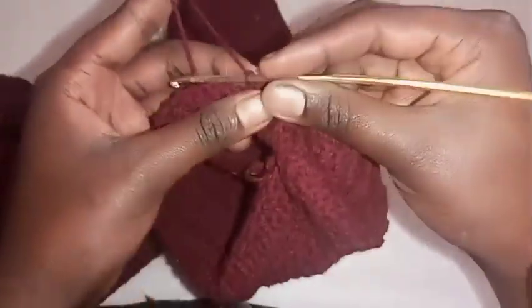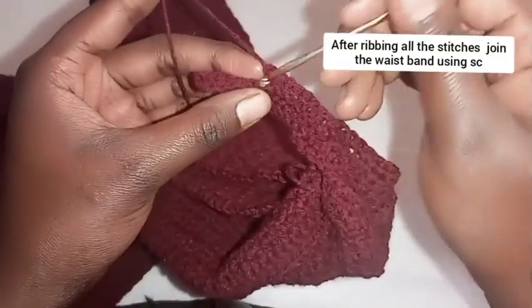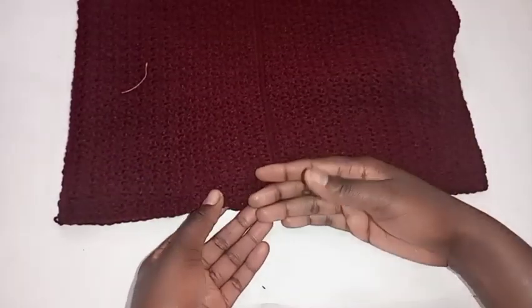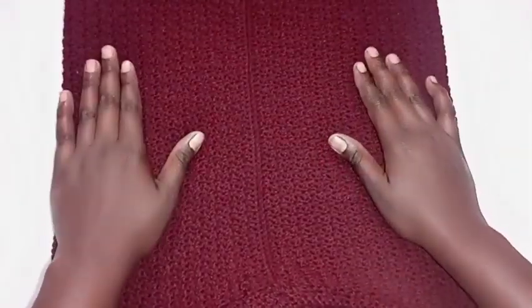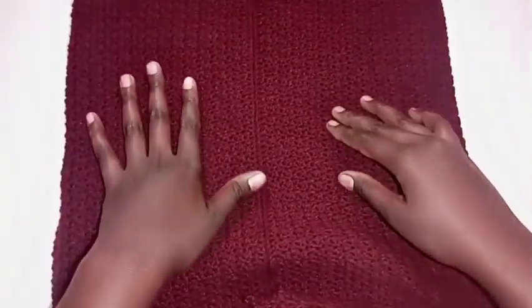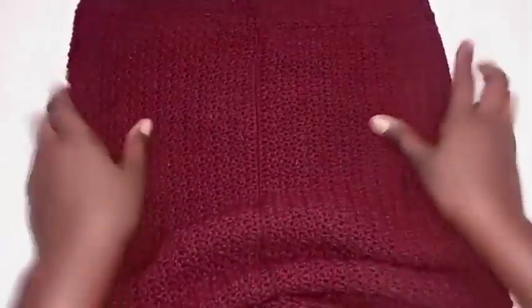Repeat this until the whole waist is covered. For the lower edge of the skirt, you'll be making a round of single crochets, then a row of single crochet, and that is it for today. I hope this tutorial was helpful. Don't forget to subscribe to my channel, like this video, and comment for any questions. Next week I'll be crocheting a Valentine dress — I'm sure you will love it. Bye!